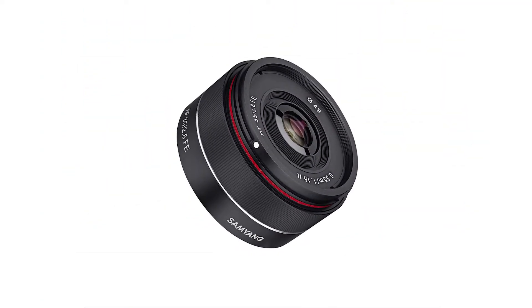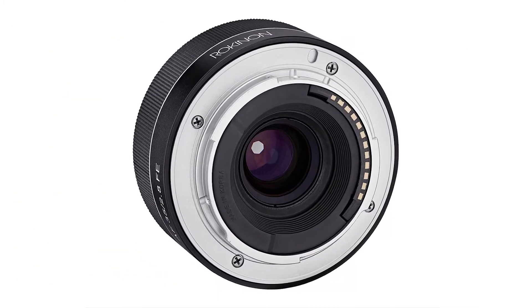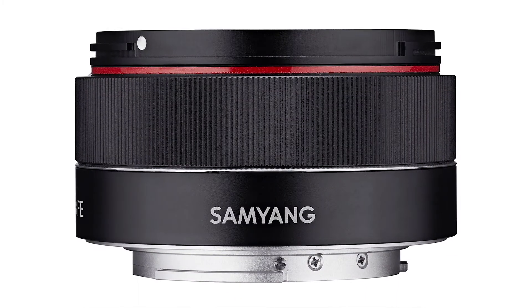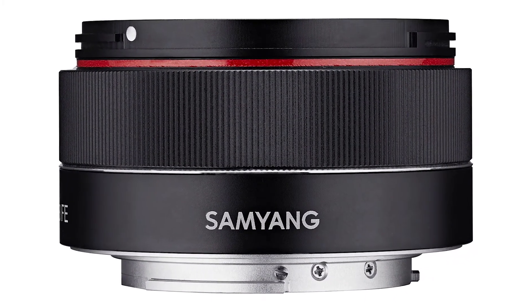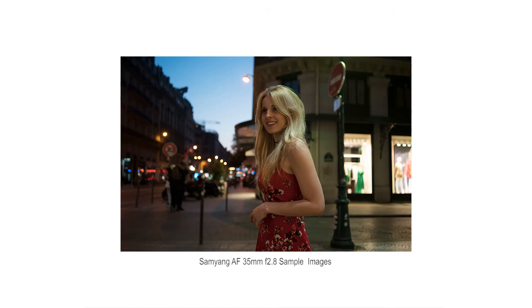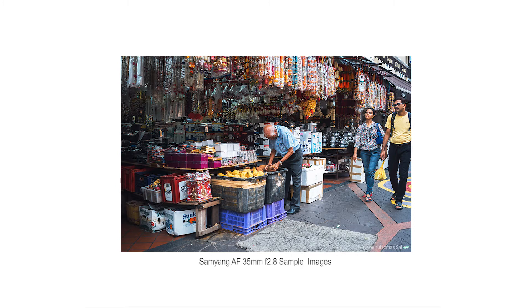Samyang have also announced a new compact lens for street and travel photographers. The new Samyang AF 35mm f2.8 lens has been designed for full frame Sony cameras such as the A7S Mark II or even an A6500 among others. Thanks to its compact footprint of only 3.3cm in length and weight of only 85 grams,